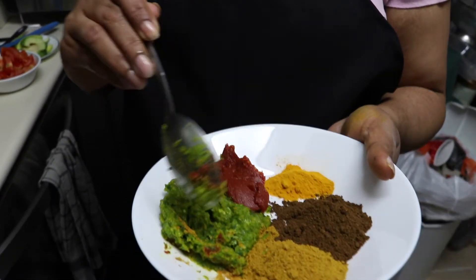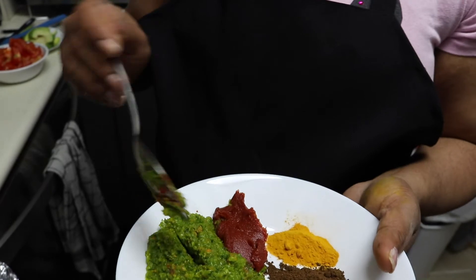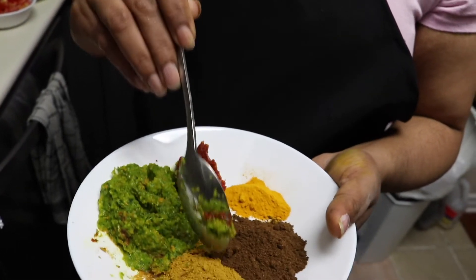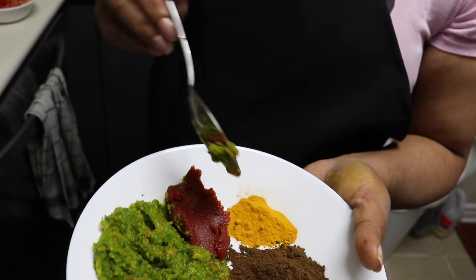This is grind seasoning — garlic, pepper, everything in here. Cilantro, onion. I have two spoons, one teaspoon of tomato paste, one curry powder, one garam masala, and a quarter spoon of turmeric.